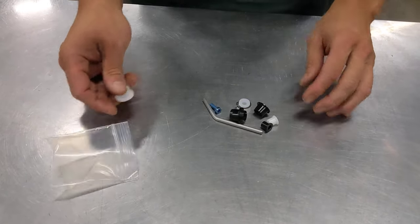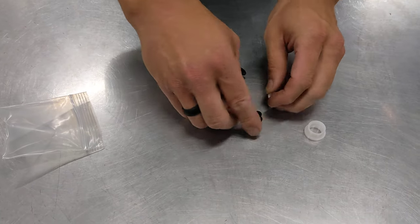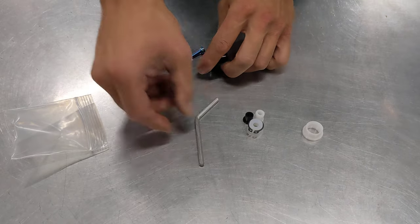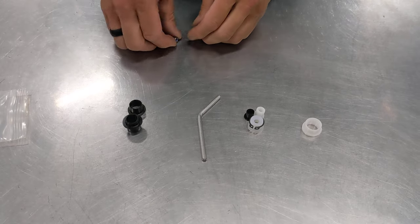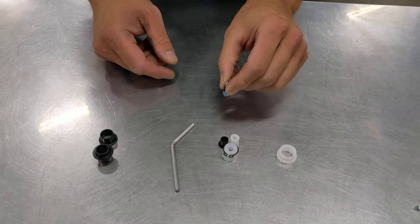Here is our baggie of goodies. We have a first gear getter, our cable saver bushing set, our 5 millimeter alignment pin, our shaft bushings, and an extra bolt. I'll show you where this comes in later.